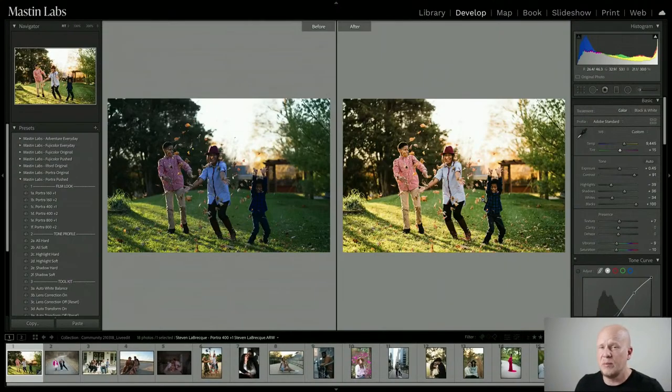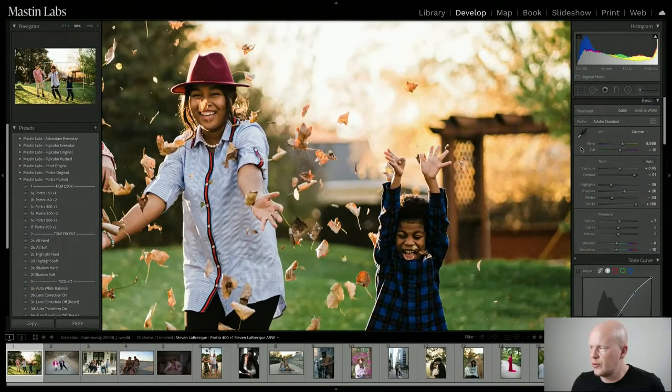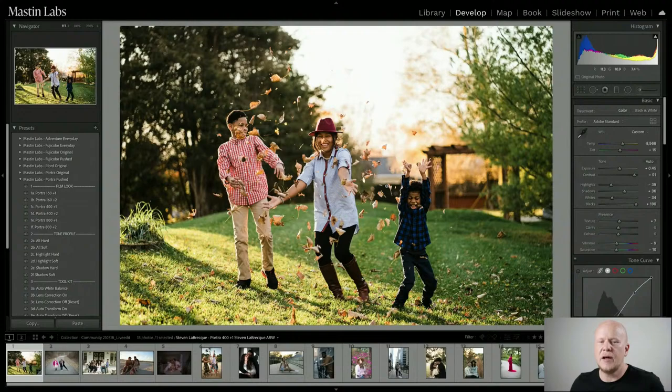At that point I have both things dialed in. One thing I notice in the Mastin Labs community is that sometimes people really struggle, tweaking and tweaking and obsessing over whether it's too cool or too magenta. I try to show that two-step process — sweep with the temperature, then look for neutrals with the tint — so you can do that and move on. If you look at an image too long, you start to second-guess yourself.